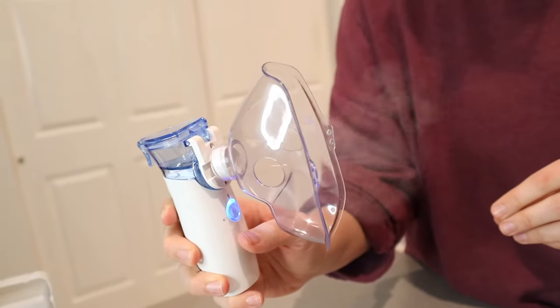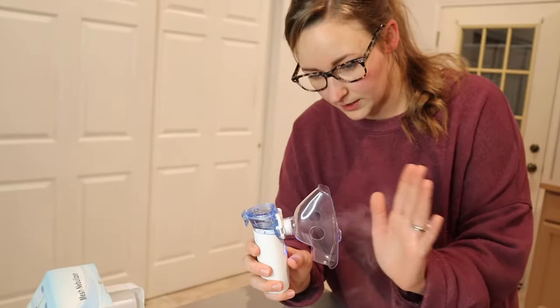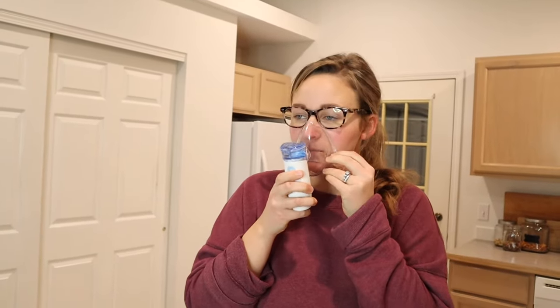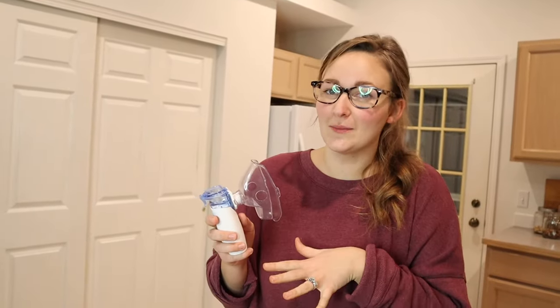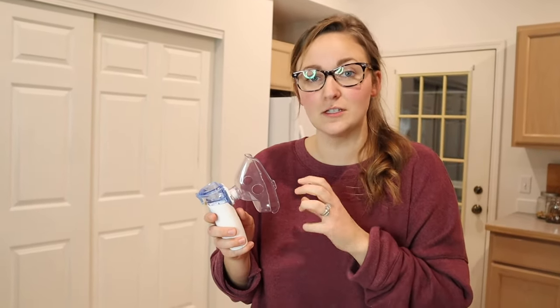So I'm going to push the power button. You can definitely see that it is working and you can feel the mist here. I'm just going to fasten it like I would if I were nebulizing. That's awesome — I'm so glad that this works. I know that this is just water, but I can definitely see how this already feels like it's opening up my airways. That's really cool and I'm excited to use this, especially when we need it.